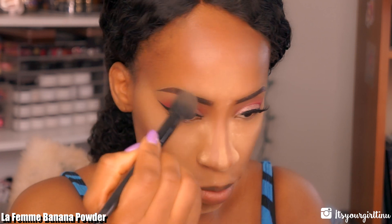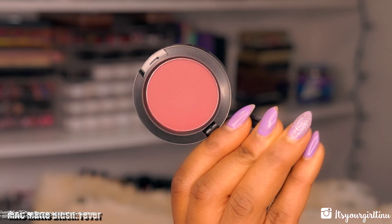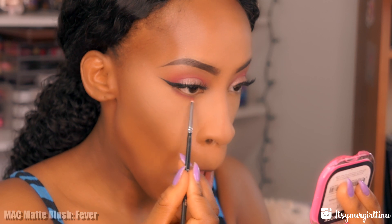I've already set my face with the La Femme Banana Powder — I'm just dusting off the excess from the face. Then I'm going back with the MAC Fever blush and applying that to the lower lash line all over, leaving the inner tear duct alone.